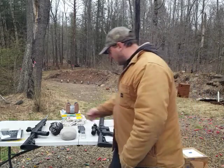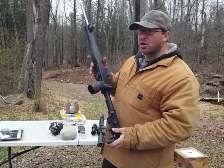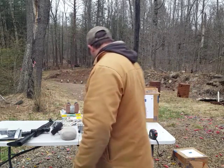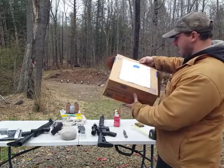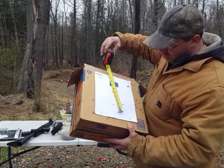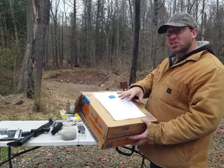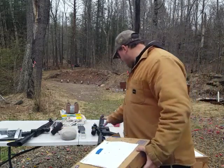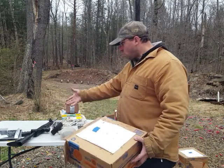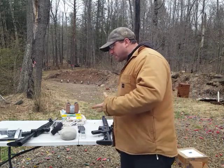For comparison, I pulled out a Ruger 10/22 with just a red dot — no magnification — and took it to 100 yards. I shot four and three quarters inches. Pretty close. This conversion bolt gets pretty close to what the dedicated .22 is shooting.